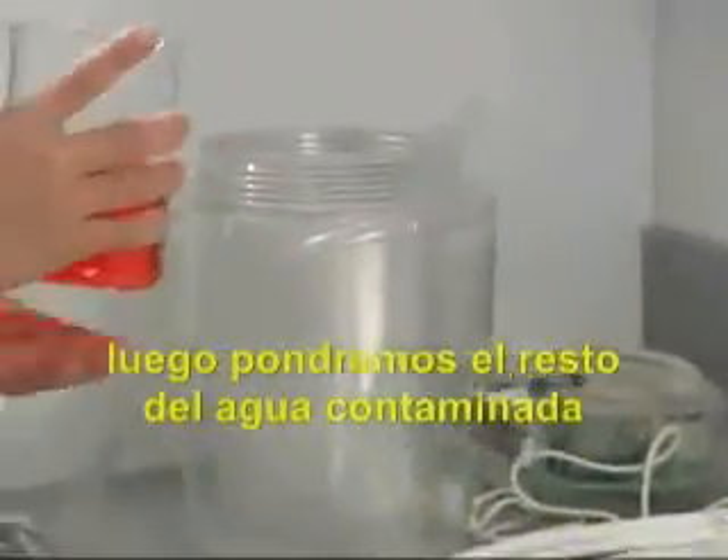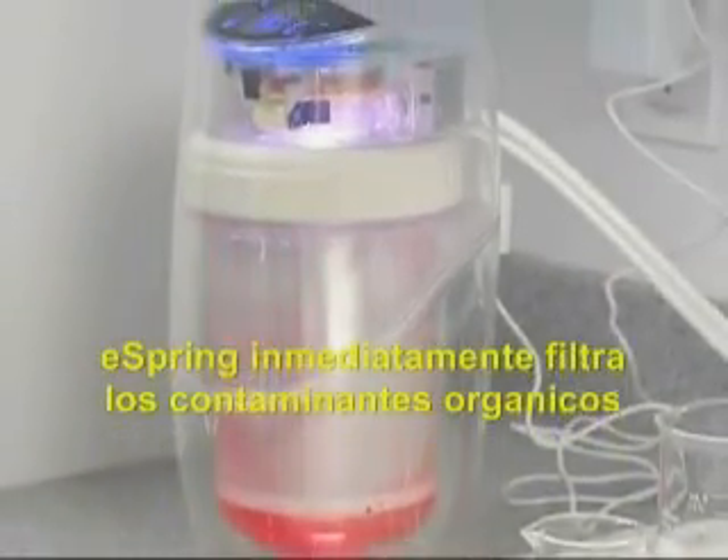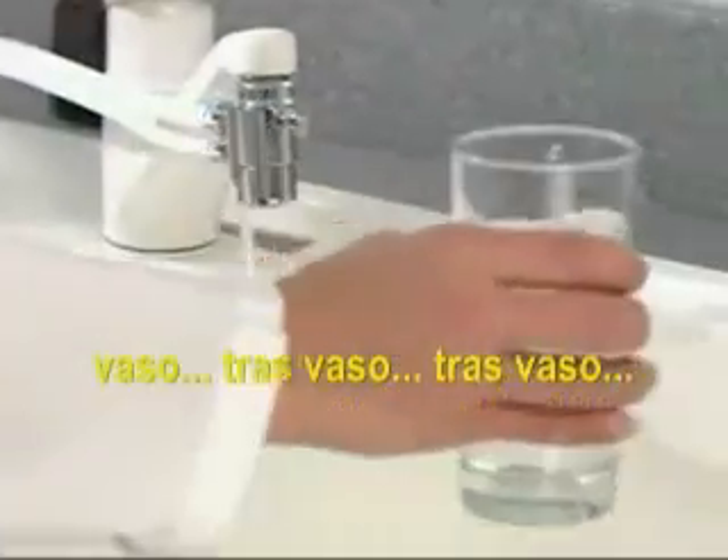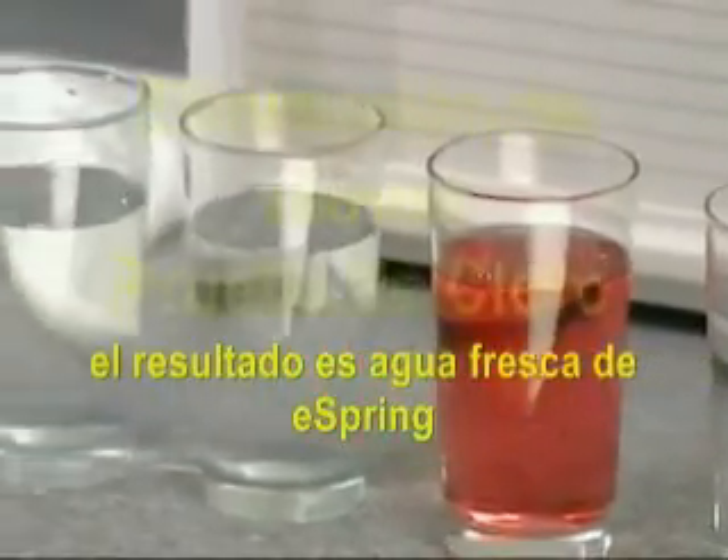Next, we'll pour the rest of the contaminated water into the eSpring unit, reassemble the unit, and plug it in. eSpring immediately filters out the organic contaminant, glass after glass after glass. The result? Fresh eSpring water.